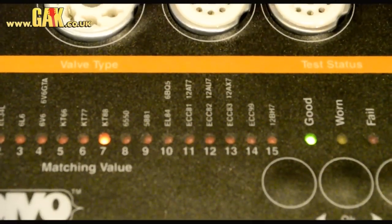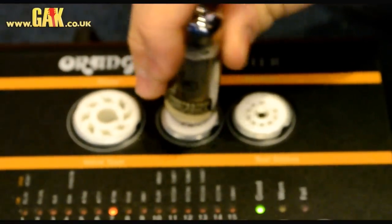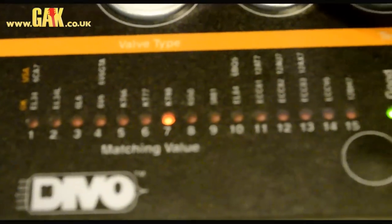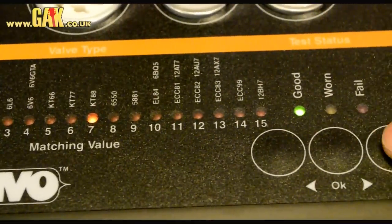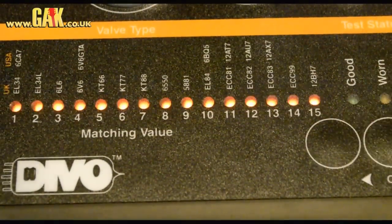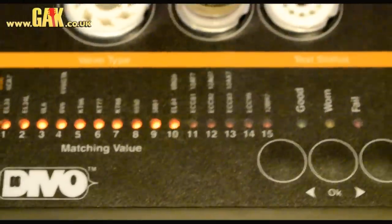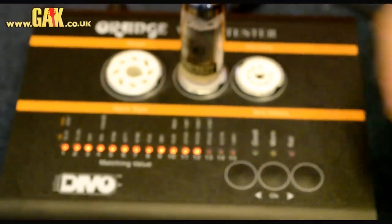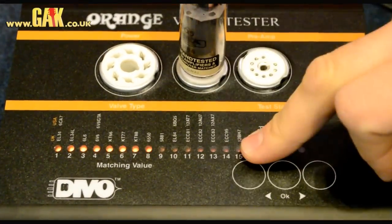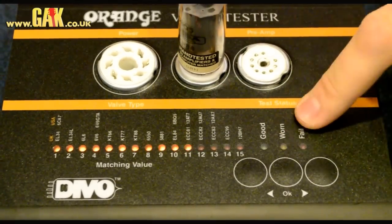So what I'm going to do is just plug one in and give it a test. They literally slot into the valve tester, you select what sort of valve you're testing — so we're testing an EL84 — you go down, select EL84, hit OK, and then it's just going to run a series of tests. It times down, runs voltage through it, and will come back either good, worn, or fail.